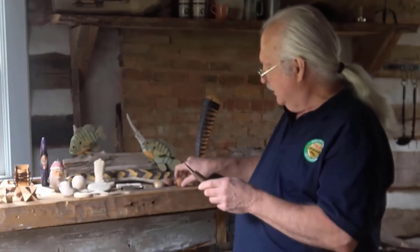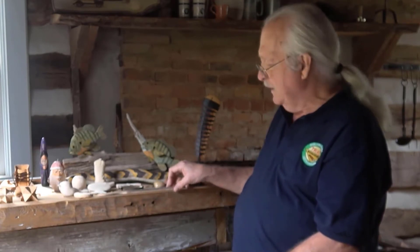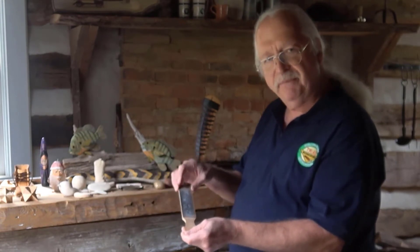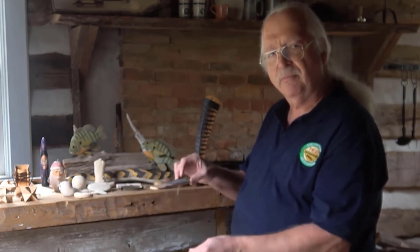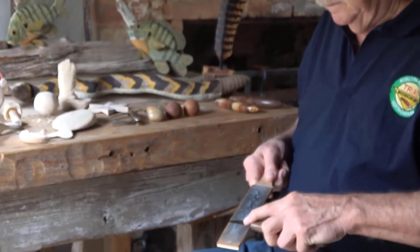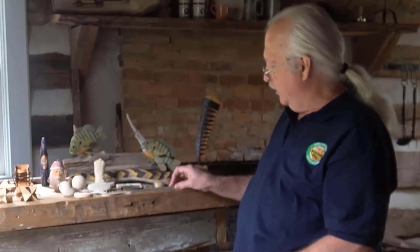I'll explain a little bit about the carving that we do and how we take care of our knives. We sharpen our knives on a leather strop. This is very similar to what a barber would have used — and still does somewhat — on straight razors. We sharpen these on the leather and it works very well.